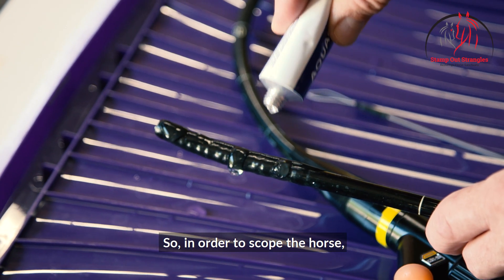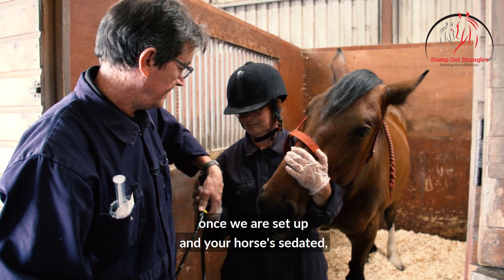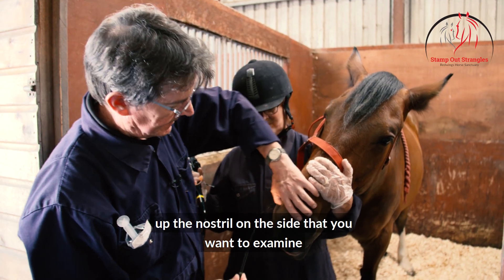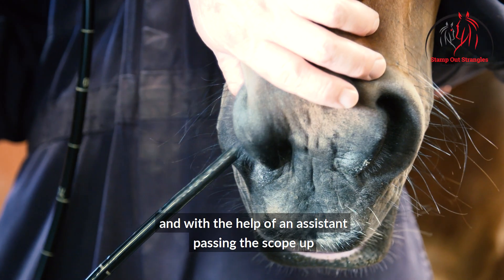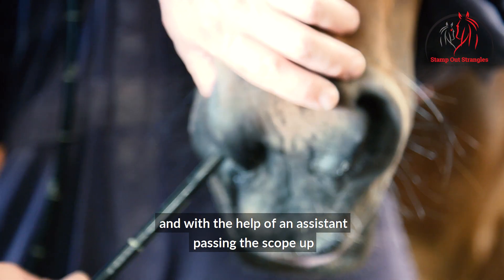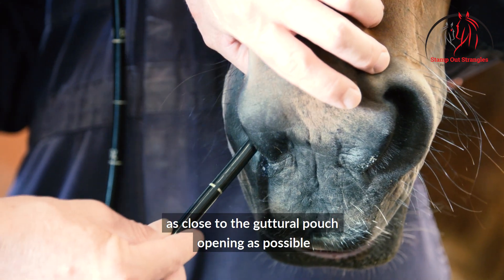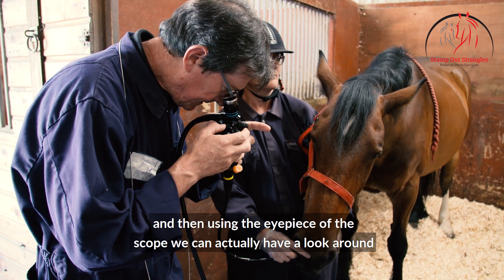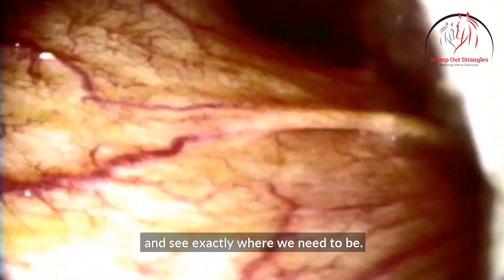In order to scope the horse, once you're set up and your horse is sedated, it's then a case of passing the scope up the nostril on the side that you want to examine. With the help of an assistant, you pass the scope up as close to the guttural pouch opening as possible, and then using the eyepiece of the scope we can actually have a look around and see exactly where we need to be.